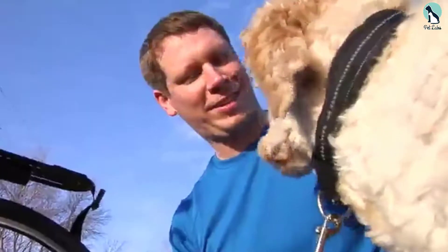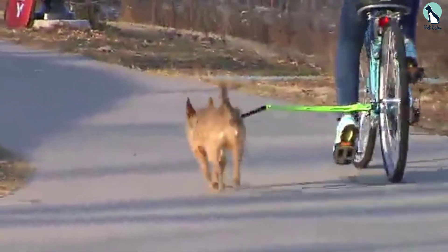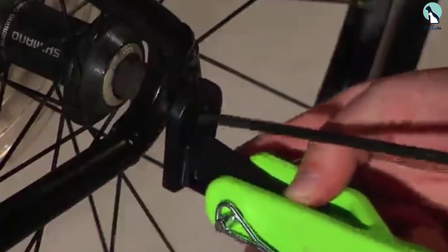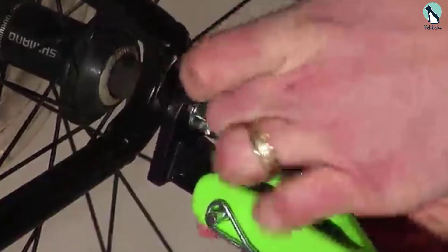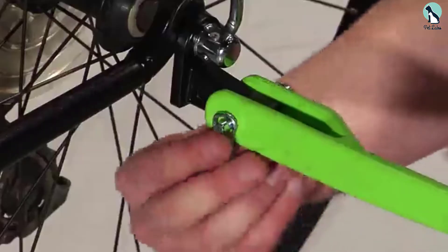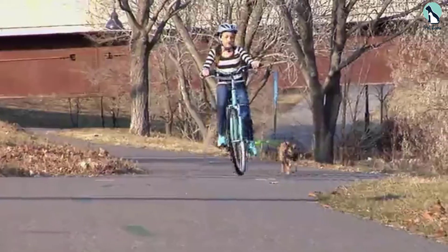It can handle large dogs without any problem. You can quickly fold it up and store it away when not in use, and it's perfect for taking a leisurely bike ride on a beautiful day. The foldable and flexible design makes it easy to install and use. It's durable enough to handle different circumstances and elements, and it's made to ensure safety on the trail.